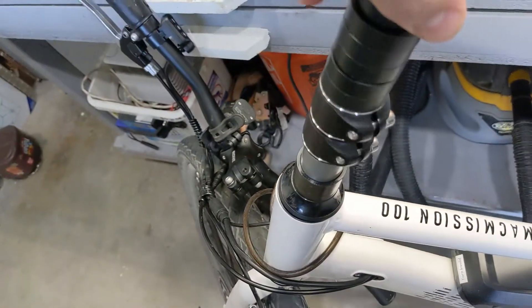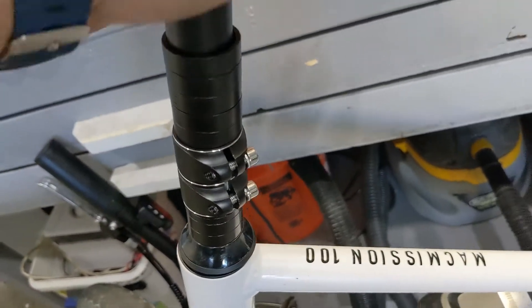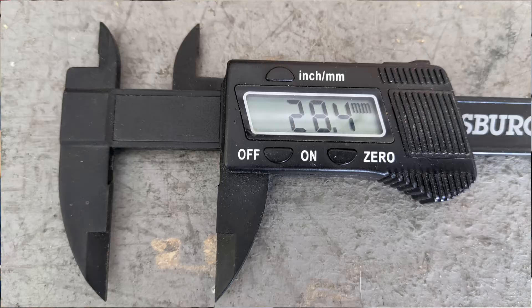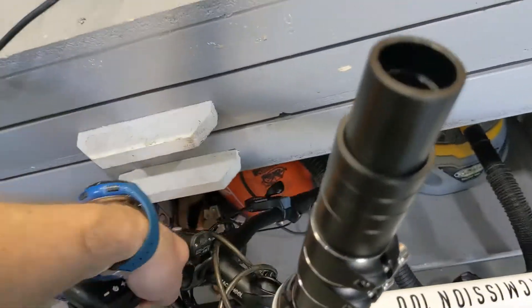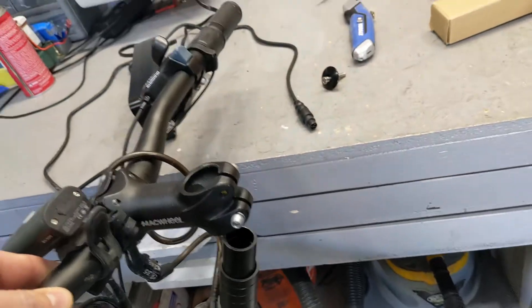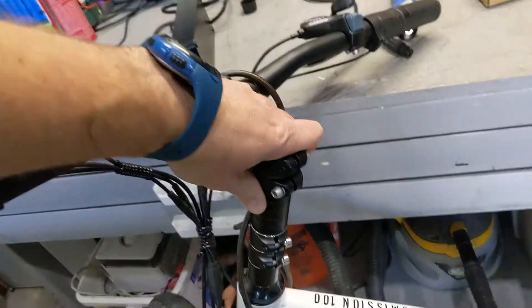So this one goes right here on top. I just slide it in there. Of course I measured this one before I bought it — this is a 28 millimeter, 28.3 or something like that. And then with this on, this should fit on top. So these are the handlebars and this should just fit on top like that.